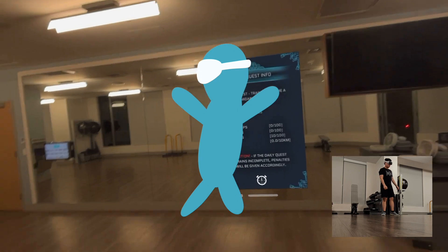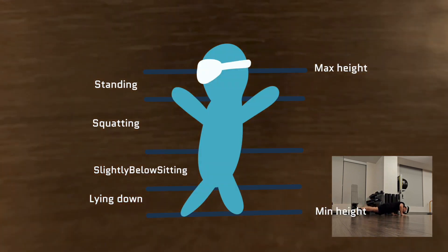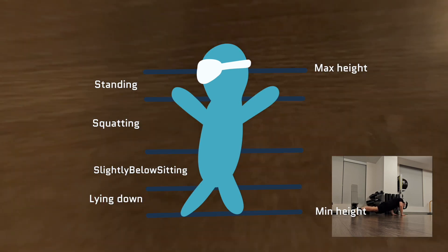We can get the device position in the world and use that to get the presence pose. On my Squidward fan art, you can see the min and max detected height of the device. I used the transition between the poses to detect an exercise being done.